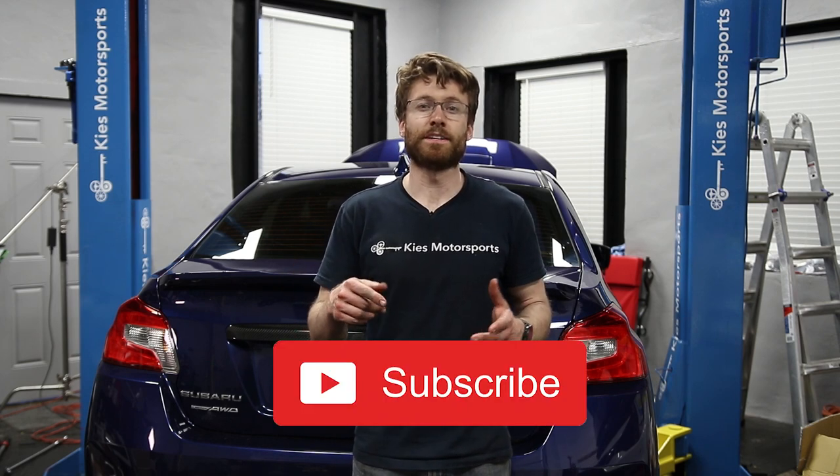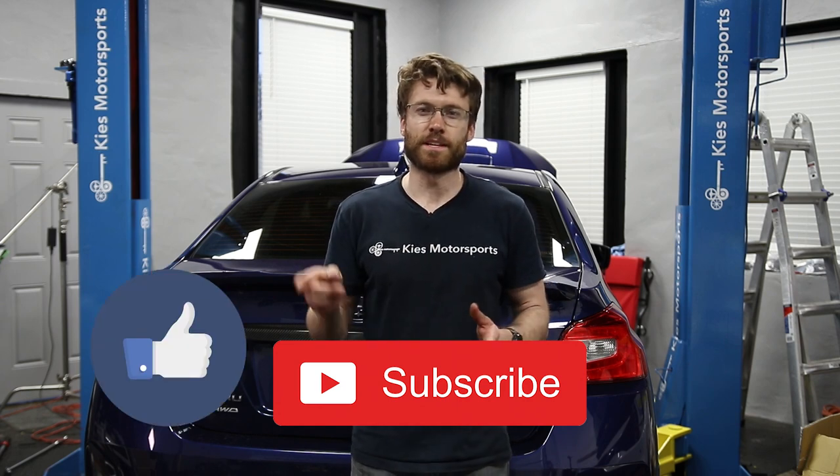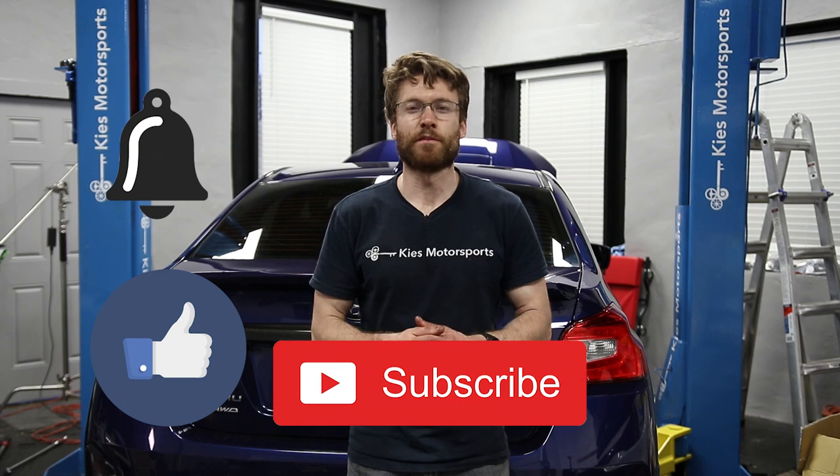That's how you change the front and rear differential fluid on a 2016 WRX. This process should apply to most Subaru vehicles, especially ones with manual transmissions. If you guys have any comments or questions, please leave them below. If it's your first time tuning in, hit that subscribe button, and if the video was helpful give us a thumbs up. The bell notification will help you stay notified whenever we put out a video. We have a lot of other videos on my brother's Subaru and a lot more coming, so stick around.